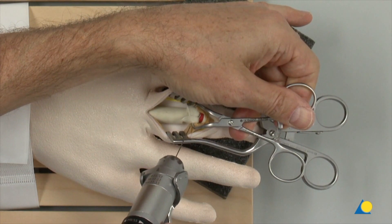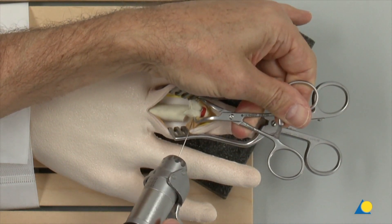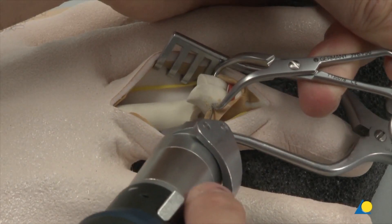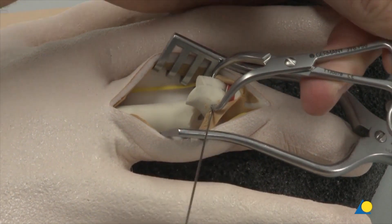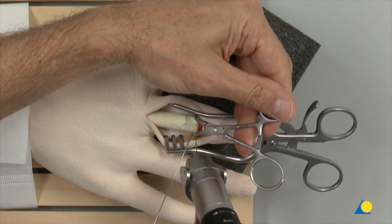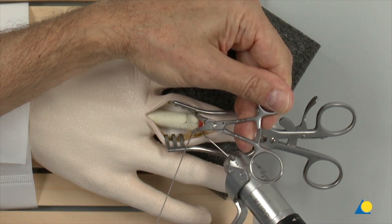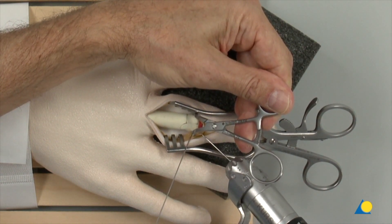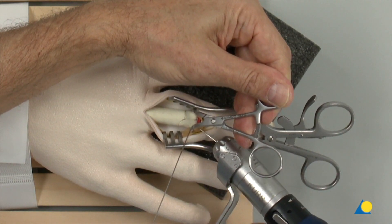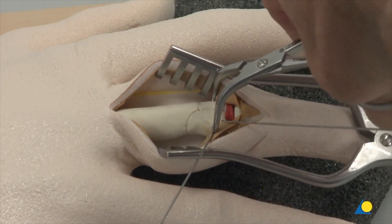The head fragments are correctly reduced to the shaft fragment and secured with two K-wires. The K-wires must not interfere with the plate, which will be positioned later. The reduction forceps is then removed.